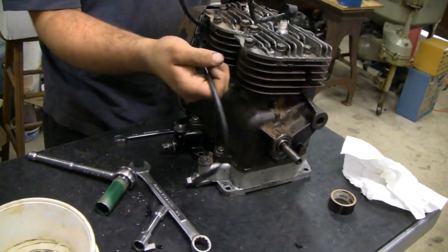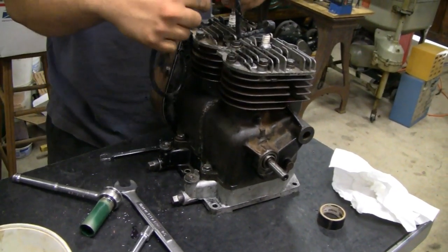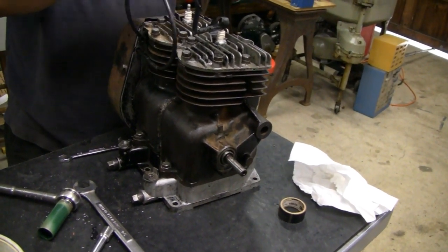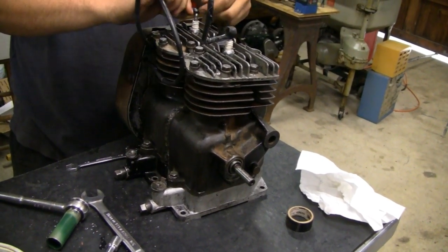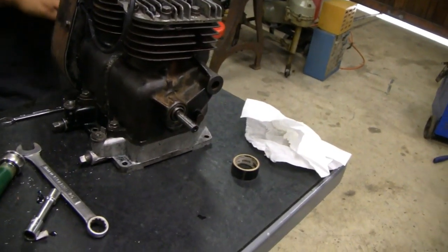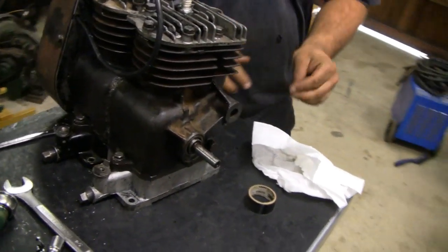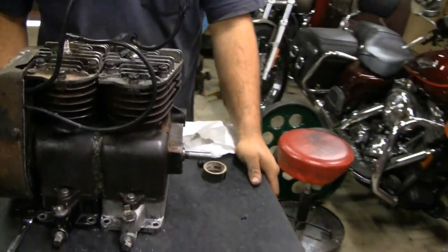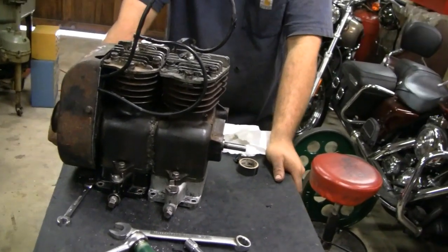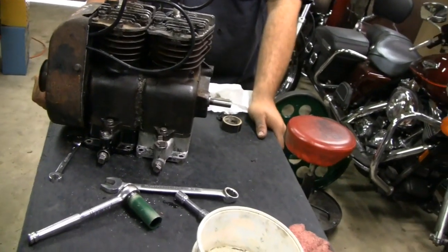Looking good. Kind of trimming those. Yeah, they're kind of big — that's all I had when I was making it. I didn't know how big it was going to be in there. I figured I'd just leave them long until we're ready.